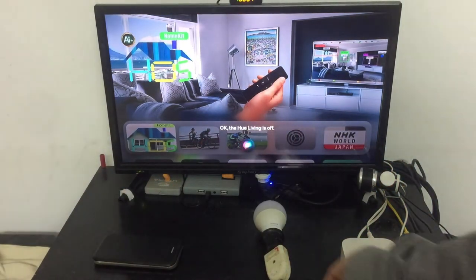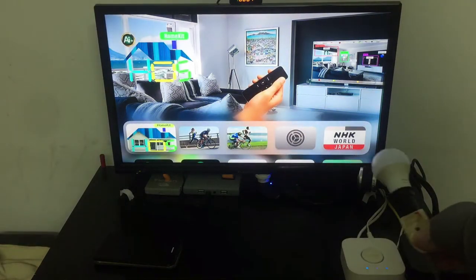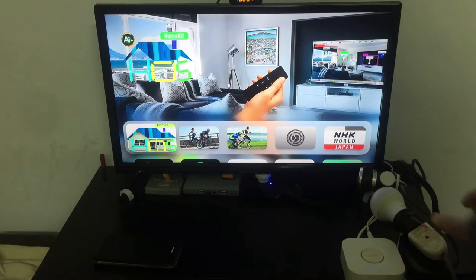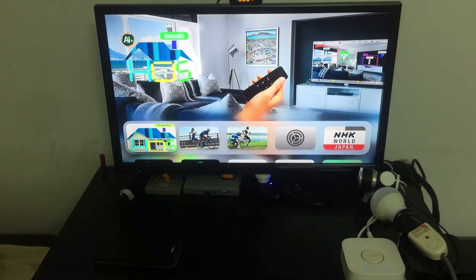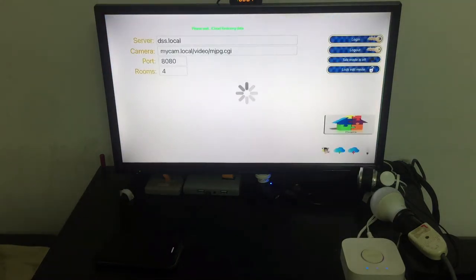Let's put it away a little bit so it won't affect the screen. I'll put it here on the side. Let's see how it works from the HomeKit.